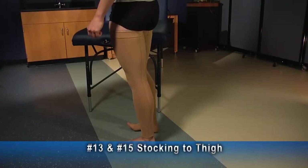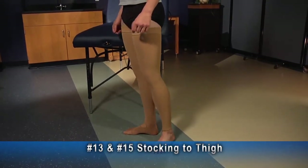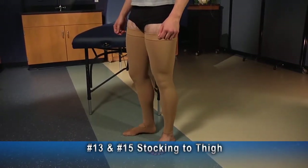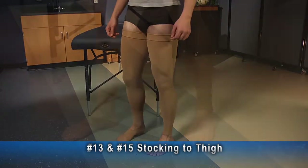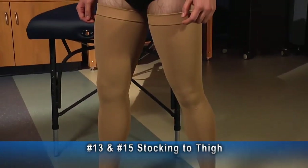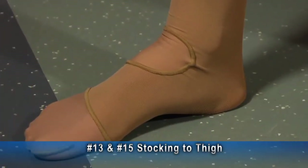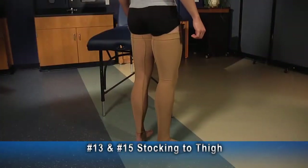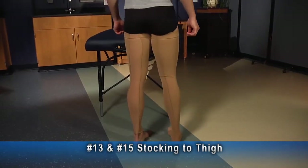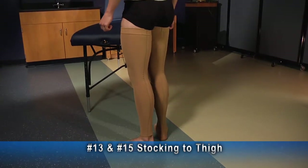These are examples of a number 13 and a number 15, both stocking to thigh. The left — the number 15 — is without the foot and has a band at the top. The stocking on the right, number 13, has a foot and a silicone band at the top, anterior ankle insert, and a soft toe. The left stocking has an expansion panel which allows for child growth or adult weight gain and gets a little more life out of the garment.